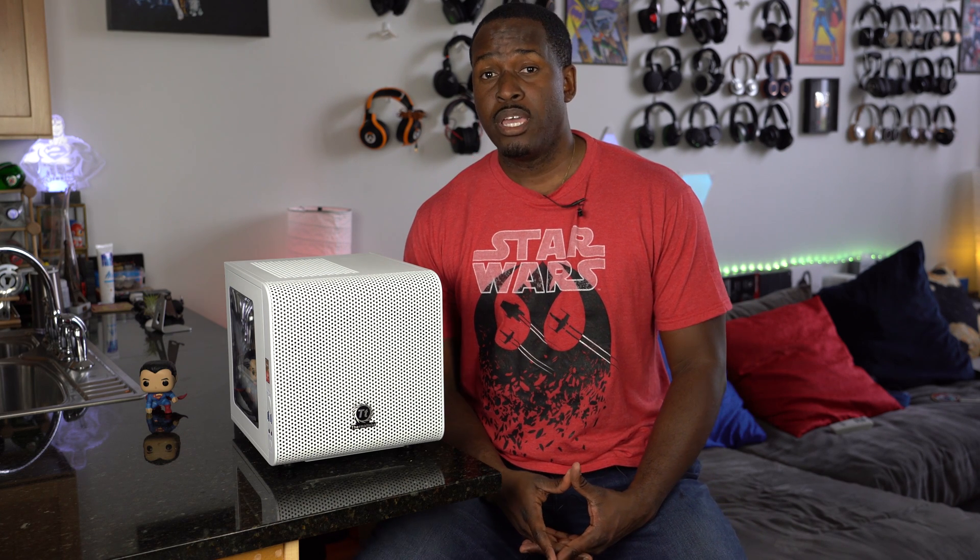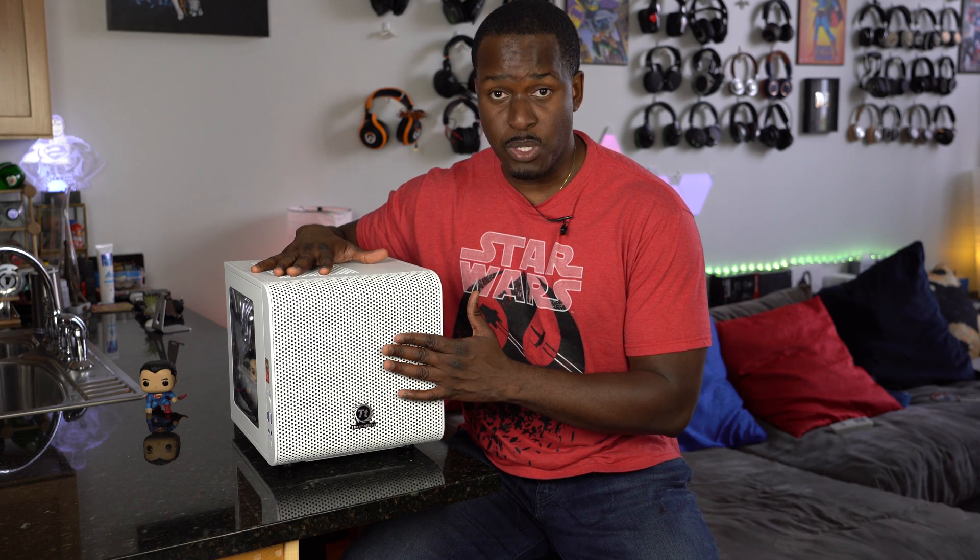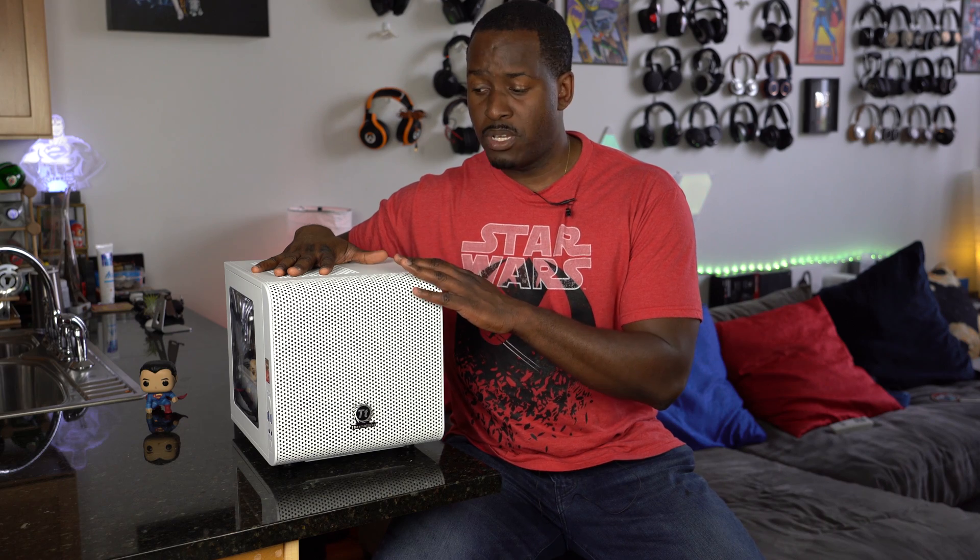Hey guys, Thundee here and welcome to another build video. This video is a little different because this PC has already been built. This is the original Ryzen with Vega build.